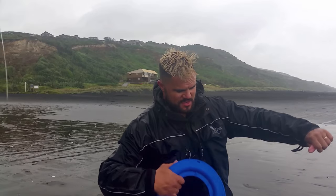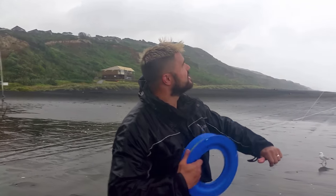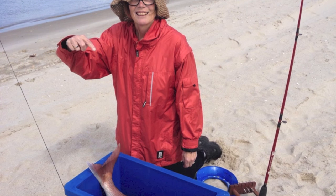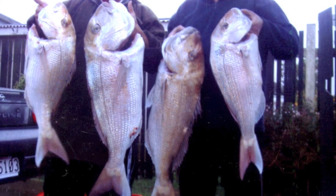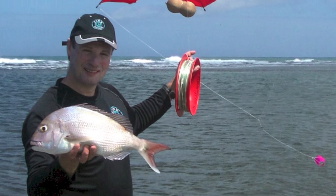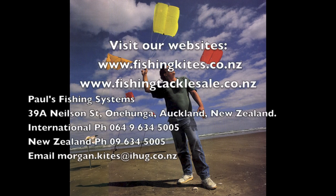If you're interested, give us a message and jump on our page. We've got a huge range of kite fishing, kontiki fishing, boat longlining, surf casting, and general fishing tackle in store. So if you want to learn how to catch fish in your area, give us a call, contact us through the website, or drop in and see us in store — we'd be only too happy to see you.